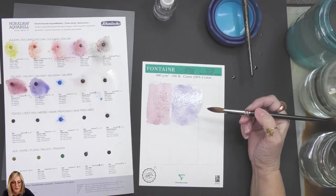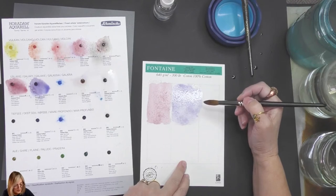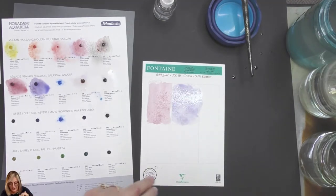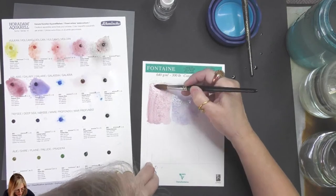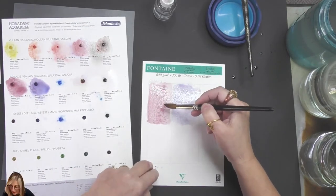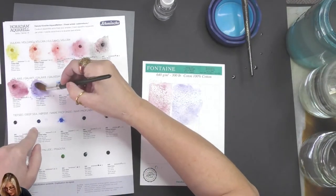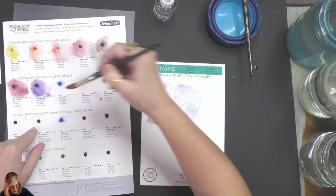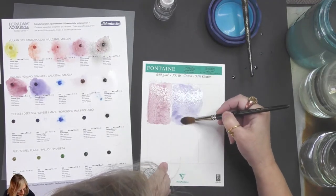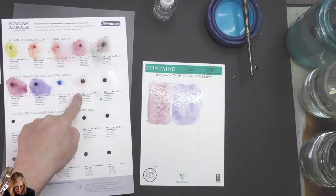You should use granulation paints on cold press cotton paper. This is cold press but it's 640 gsm — 300 pound, very heavy. Look, it IS working — wait till it dries! I got it. It's a combination of the paper being heavy, though that shouldn't be a problem. I'm going to skip this one and go straight to the next one. I'm going to put a few layers on this.